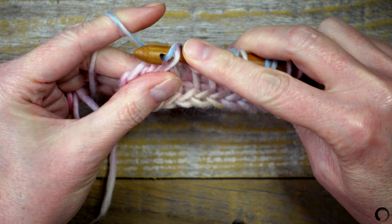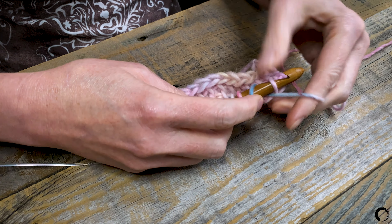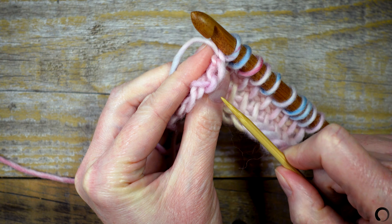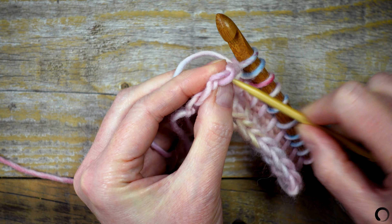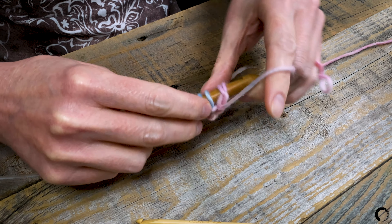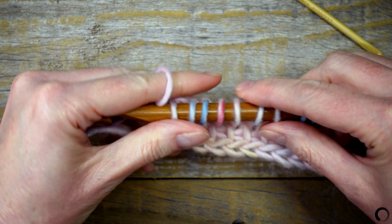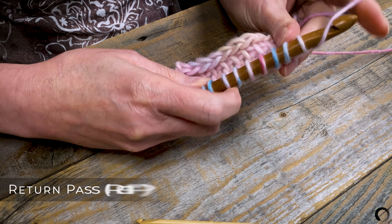Now I'll turn the selvedge edge towards me and find these two loops. I'll loosen them up a bit and insert my hook under these loops, yarn over, pull up a loop, and leave it on the hook. I'll count my stitches to make sure that I have eleven. Next I'll work the return pass.